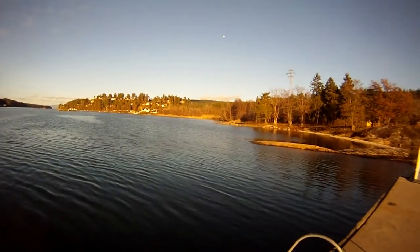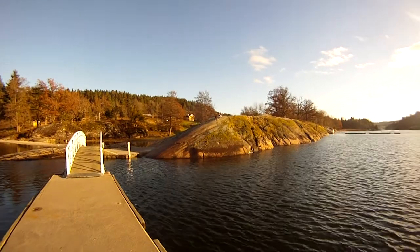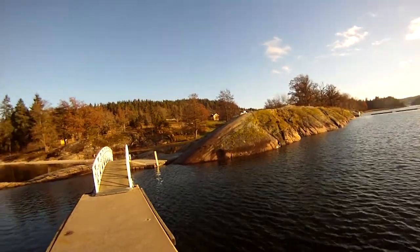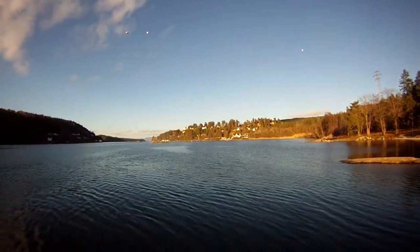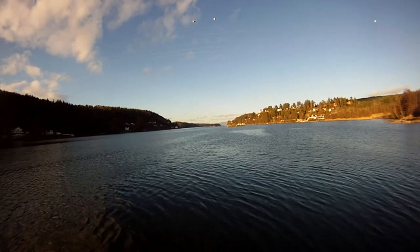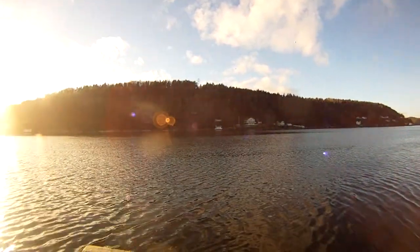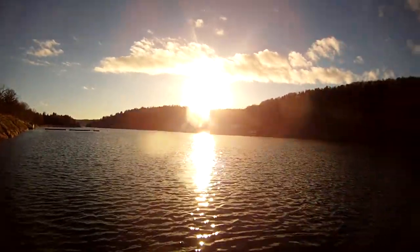Hello YouTube! Another day out with my dog. She's over there and I thought I would show you where I live. This is my neighborhood. I live about five minutes from here. It's a beautiful spot to get away after work and go out with my dogs.